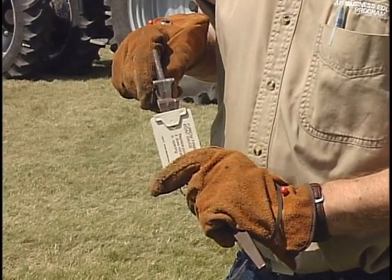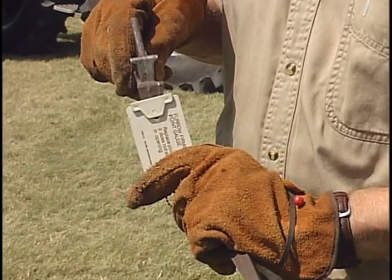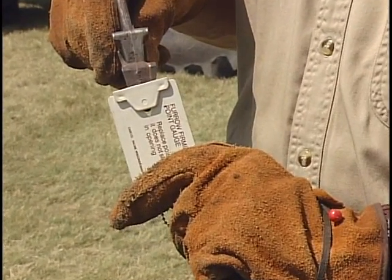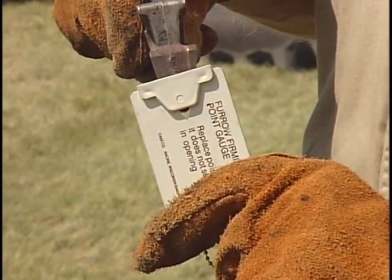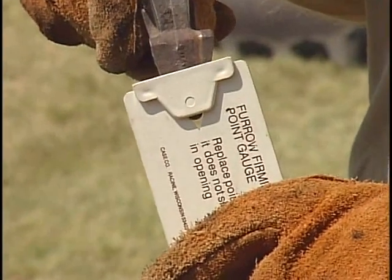An important point as you check that double-disk seed opener: there's usually some type of furrow firming point back in there that does wear over time and is a replacement part. Different manufacturers will have different shapes and sizes down there. But, for example, on a Case planter here,